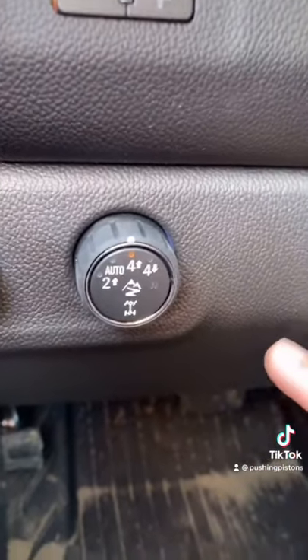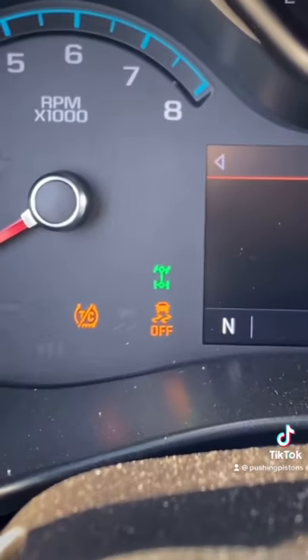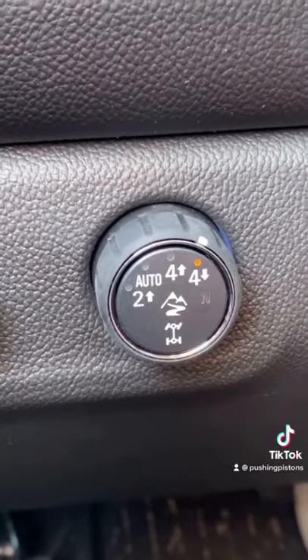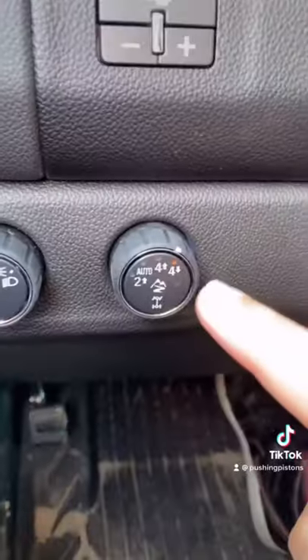Nothing crazy, but you want power to be sent to all four wheels. To engage Four Low, you have to go into Neutral first, then you can go into Four Low. It'll flash, it'll disengage traction control and stability control. That's what you're going to want to be in if you're going up or down any steep inclines, as well as any extreme slippery conditions — think mud, as well as rock crawling.